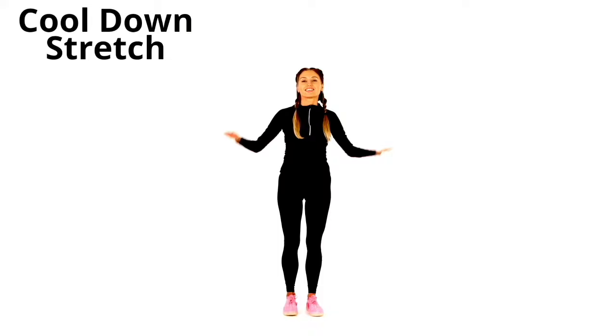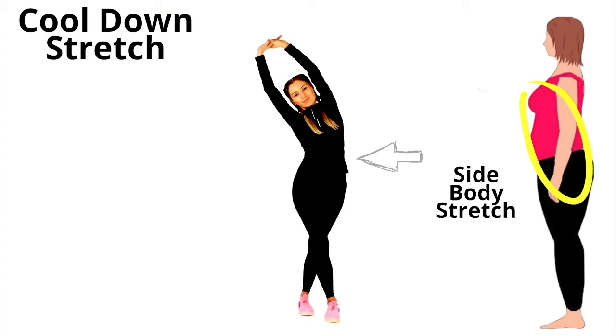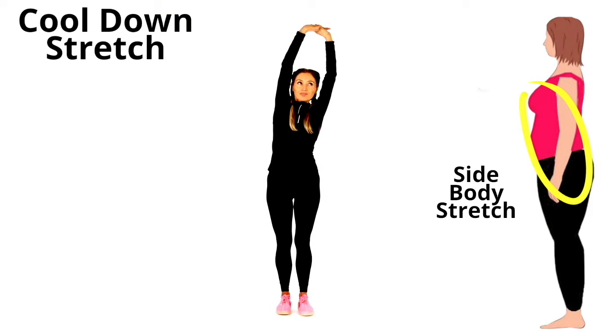These are your basic cool down stretches. Take your arms up, take them over to one side, and take the foot over — you'll get a lovely stretch through the side. Do the opposite side as well, and well done, that is your cool down stretch done!